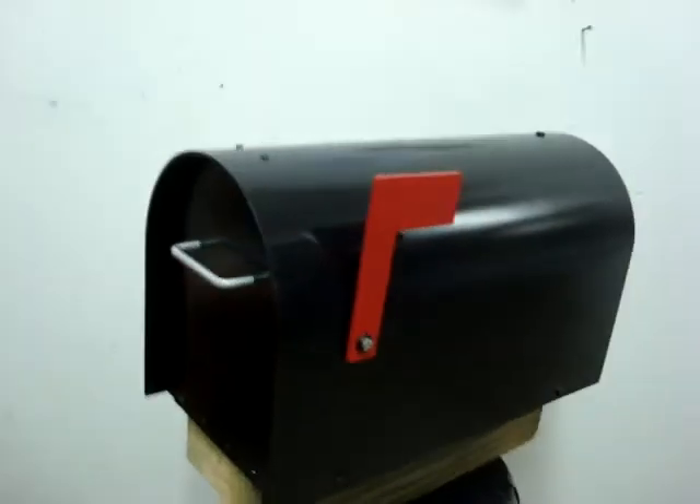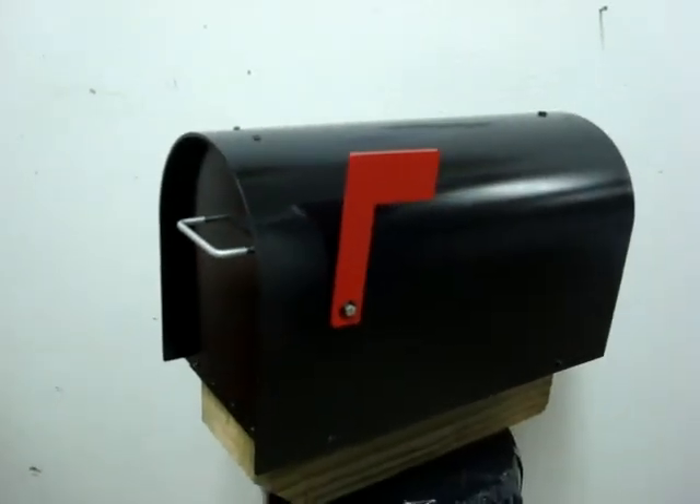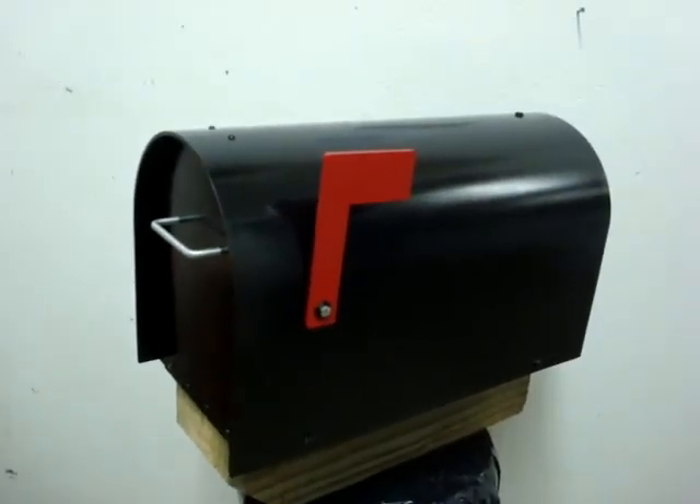As we close the door of the Alumabox 5000, we can see an easy grip handle. This mailbox will greatly improve the curb appeal of any home and should give you years and years of service.